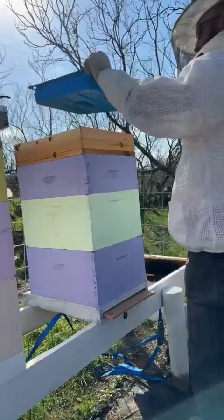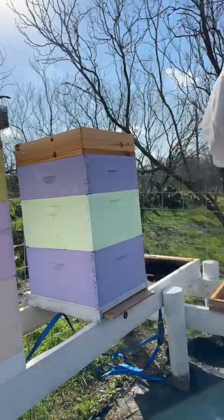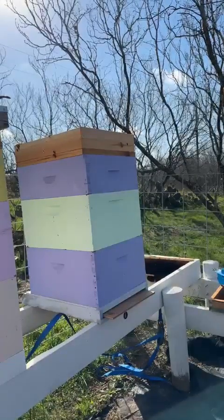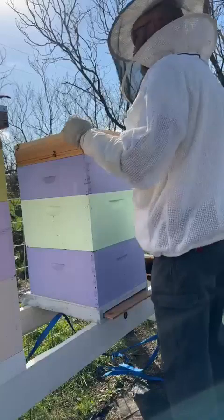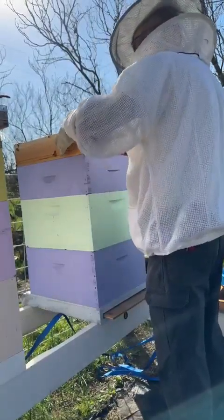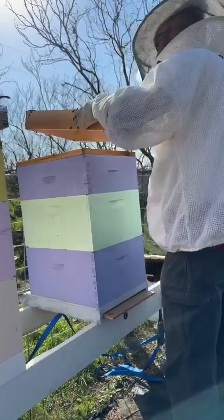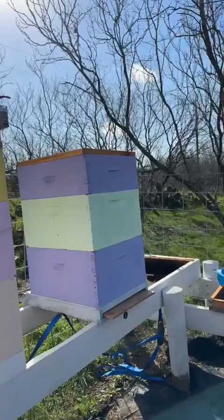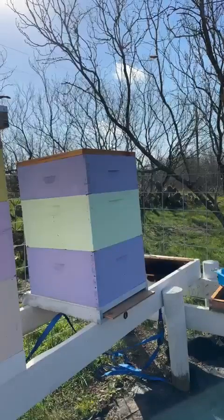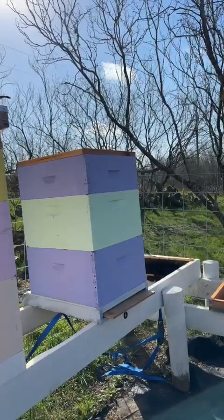I should put gloves on — yes you should, because there's a shitload of bees in there. The only bad thing about really good mics is everybody's going to hear that I'm a mouth breather. They've been ripping up the fondant patty — they're hitting it. I'm going to move all the stuff we're taking out to the front of the apiary, but there are a lot of bees on that.